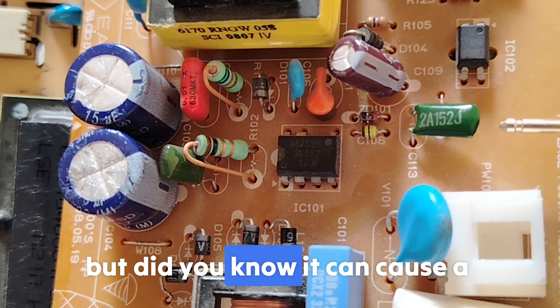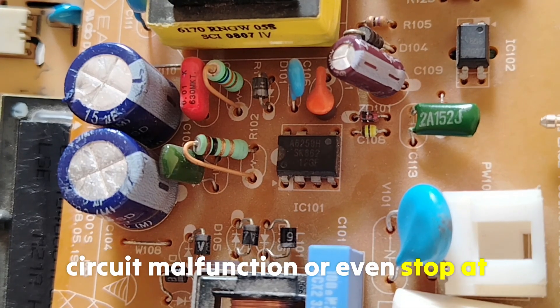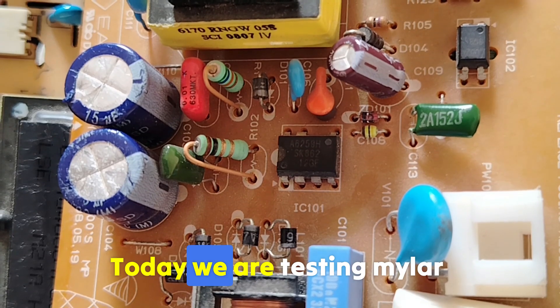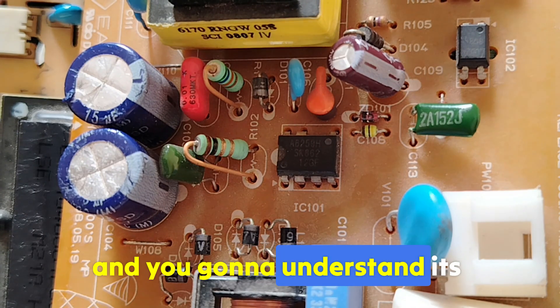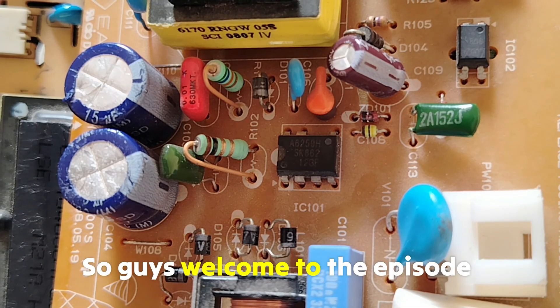This tiny green component may look innocent, but it can cause a weird noise, circuit malfunction, or even stop an entire power supply from working. Today we are testing a Mylar polyester capacitor using a multimeter the right way, so you can understand its working principle and purposes. Welcome to the episode!